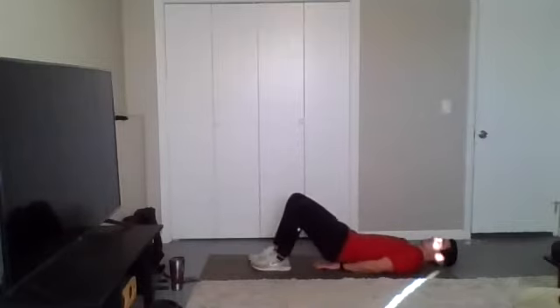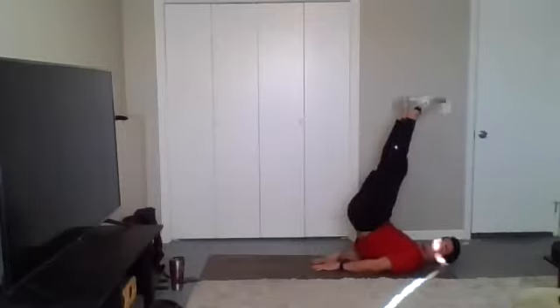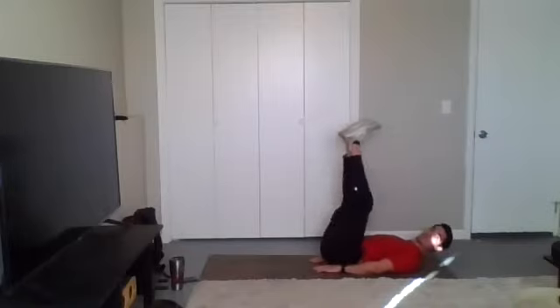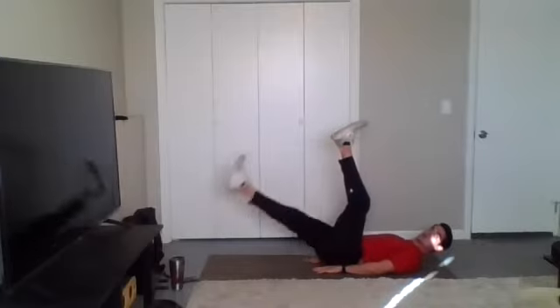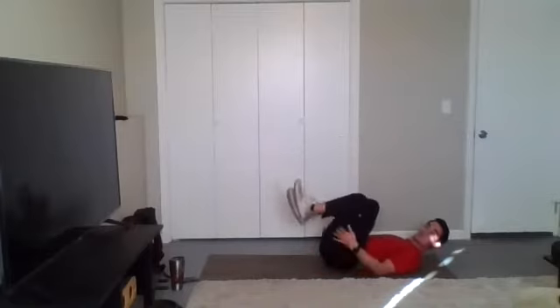First one: hands are going to be underneath our butt, knees are going to be straight. Raise your legs up, and then what I want you to do is come up with two and then down with one. Do your best to use those lower abdominals to drive your heels towards the floor. If you can only get up just a little bit, that's fine — do what you can do. If you need to, you can bend the knees a little bit, that'll make it a little easier. So those are two-up, one-down leg raises.